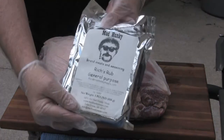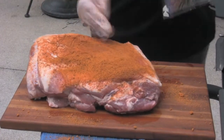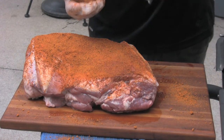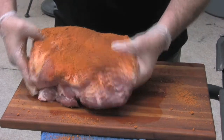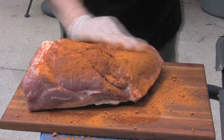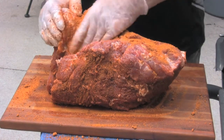I happen to have a brand new package of Mad Hunky Rub and I'm going to go crazy with this stuff today. Man, that smells good — it's another awesome rub. Through the kindness and generosity of fellow YouTubers, I was able to discover it about six or seven months ago. Don't be stingy. Look at this stuff all over. Coat it well.